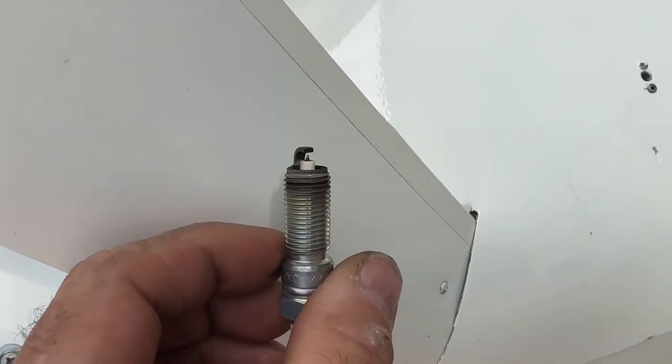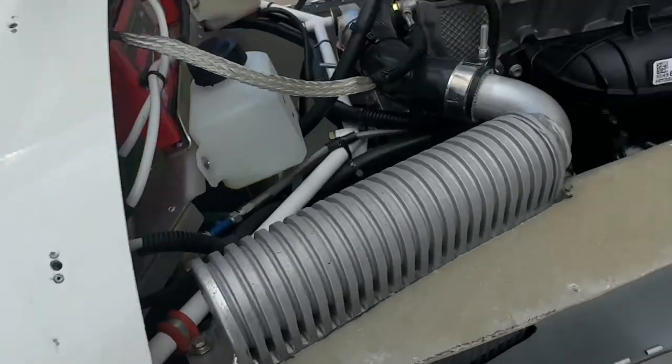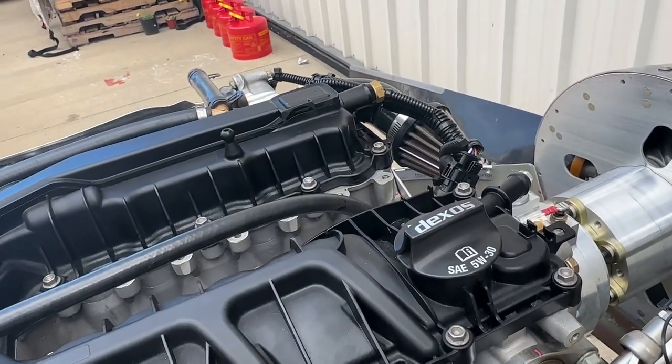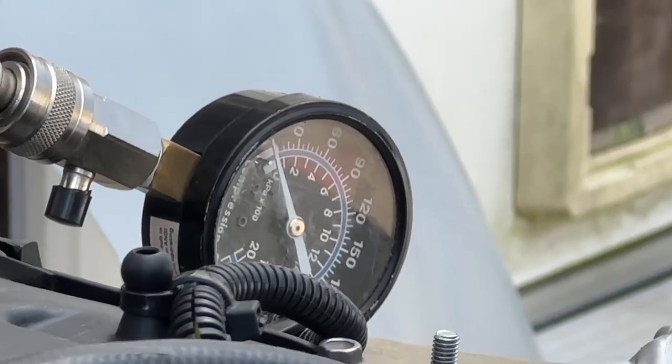Spark plug number three — actually, this is how it goes the other way around, so this is one, which is closest to the pilot, two and three. We just did the compression on number three; let's move over to number one, or actually let's do number two next.